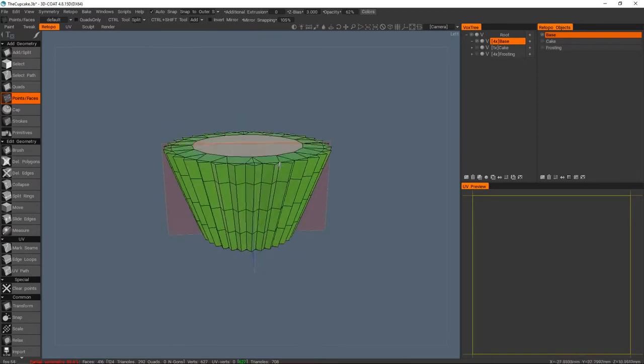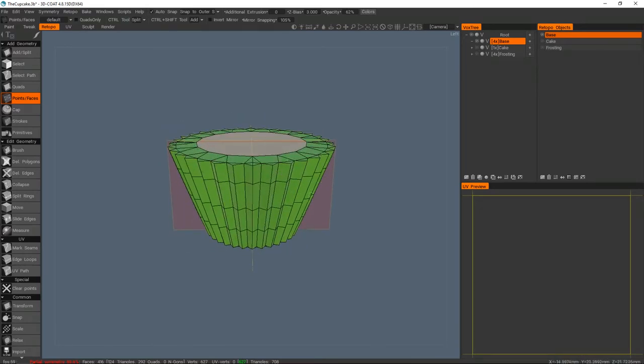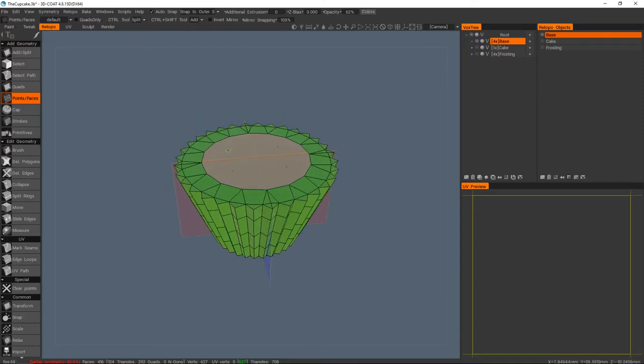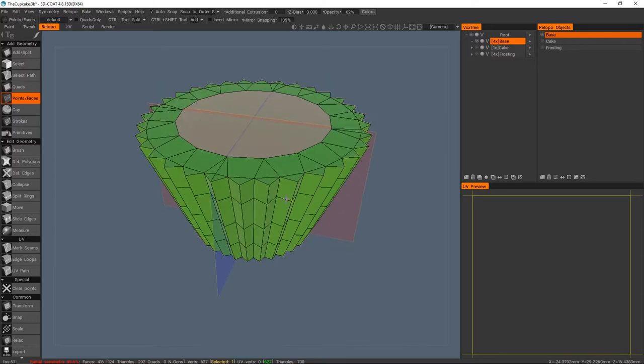We could change the sculpt now and then do the retopology accordingly, but I do want to show off the tweak room a little bit in one of the videos. It's not a room I spend a whole lot of time in, but for the sake of an overview it's probably worth covering.